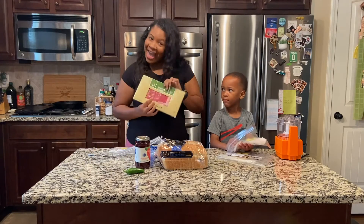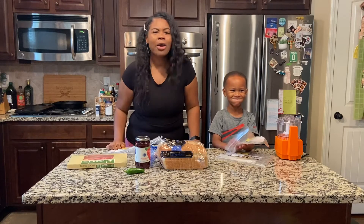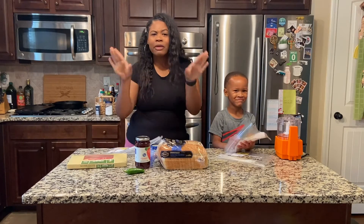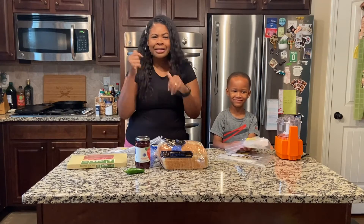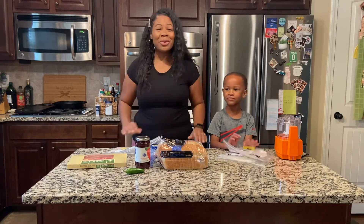Not only am I going to put that spread on the inside — hello, bacon. This grilled cheese sandwich will be wrapped in bacon. All the fat, all that. So if you're looking for something healthy today, not today. I'm going to go ahead and start preparing mine. Ashton's going to prepare his and we'll be right back.